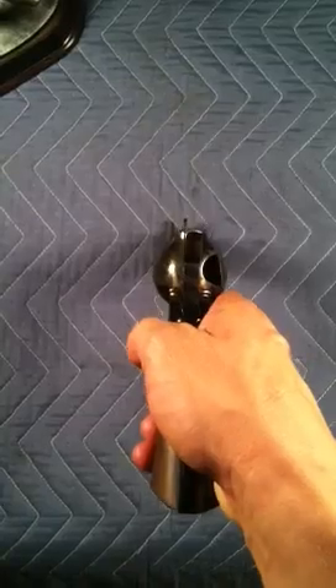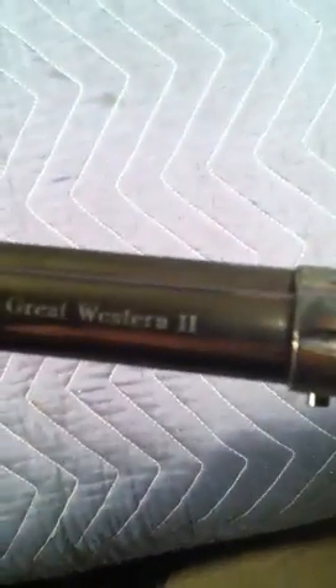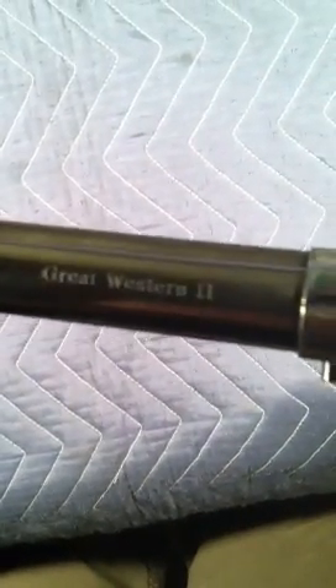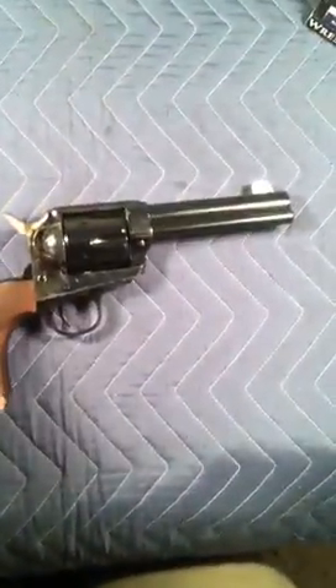It doesn't have any of the branding — it doesn't say 1873 Peacemaker anywhere on it. It does say Caliber 45 Long Colt, and it has that insignia on the top: Great Western 2. I'm actually not too fond of that. For the $560 I spent on it, versus what I really wanted, I was going to get into close to the $1,500 range for a Colt.